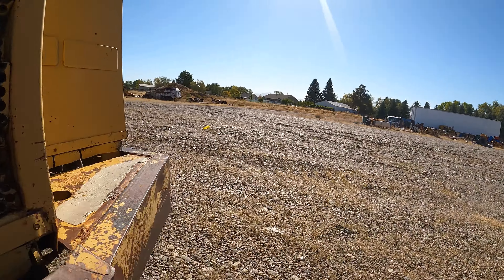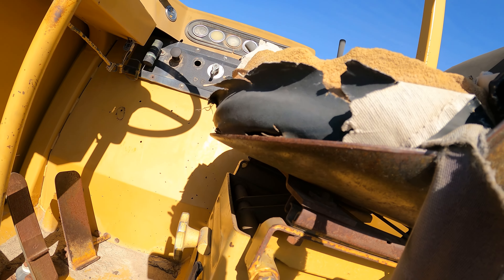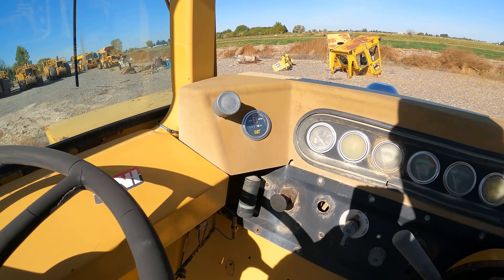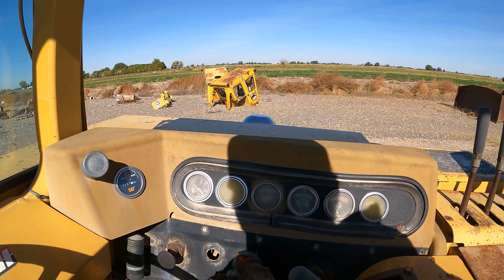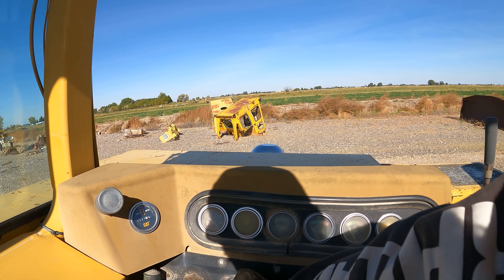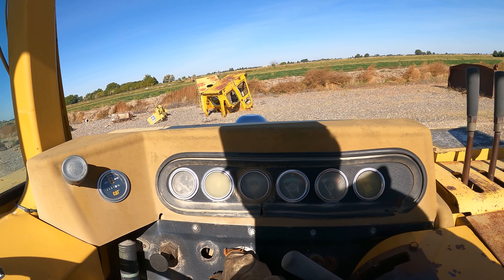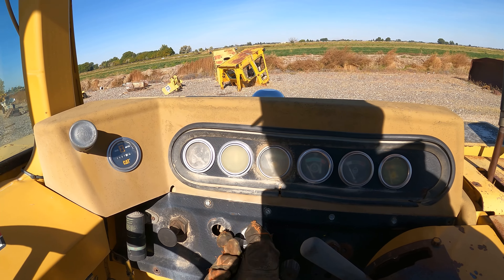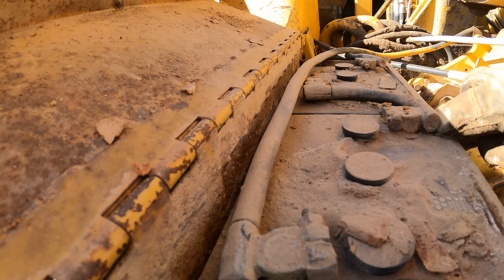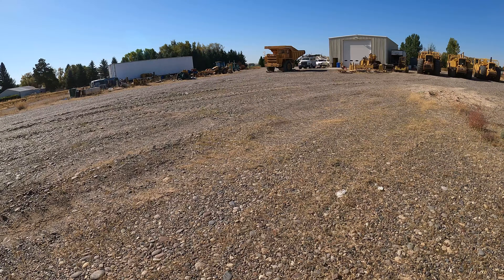Let's see if this little thing will run — it's been sitting here forever. Key on. Contact. Dead. It's dead. Dead in the door now. Nothing. Batteries are dead. And I just rolled up all that electric cord — I could have put the charger on it. Sheesh.